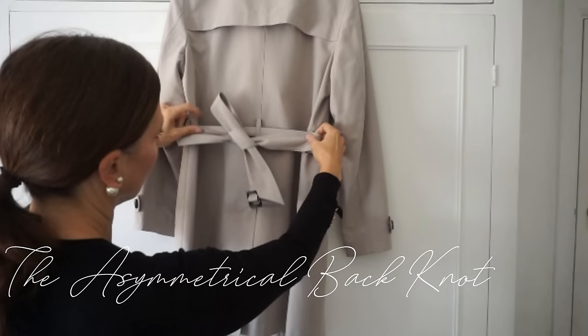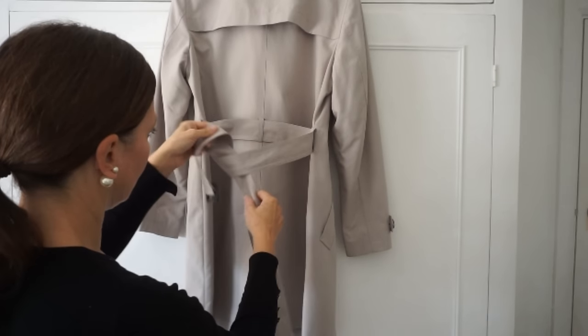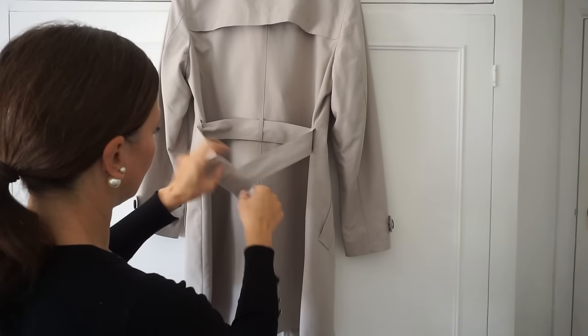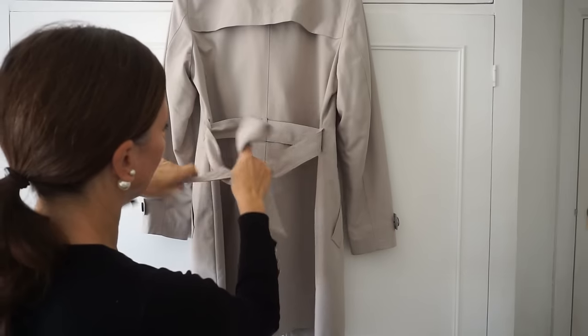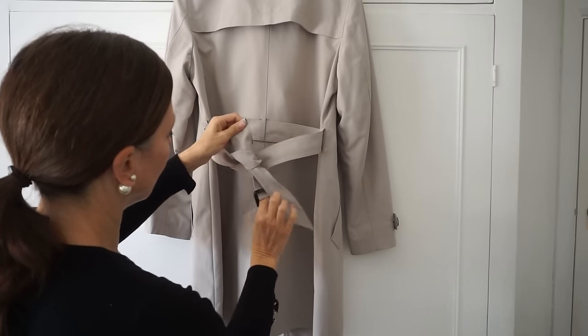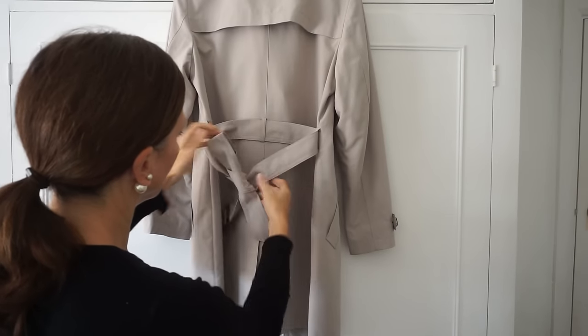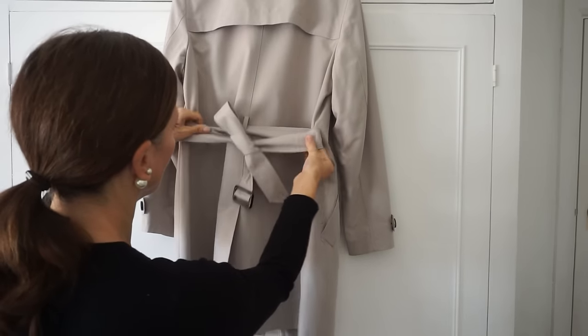The first tie is an asymmetrical back knot. Tie a knot in the belt with the end of the belt without a buckle a little bit longer. Loop the end without a buckle and then wrap the buckle end around it and pull it through like you're going to tie a bow, but then pull the end completely through and adjust it. This knot can be tied at the front in exactly the same way.